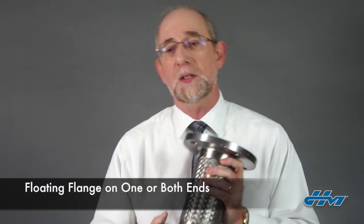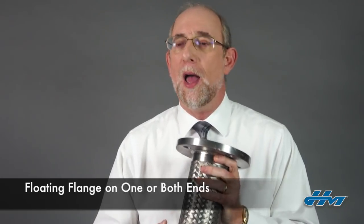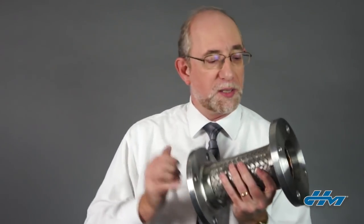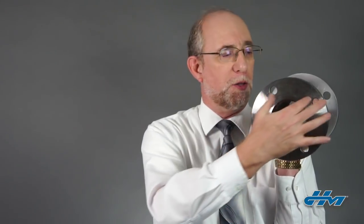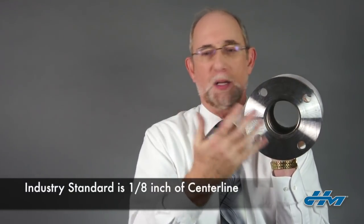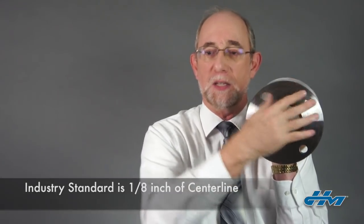A surefire way to avoid that is to put a floating flange on one or both ends, but that's not always practical. Ask your customer what their alignment criteria is, and we'll make sure to match it on our end. Once they are aligned from end to end, the industry standards require that those bolt holes be aligned within one-eighth of an inch of center line, which basically means we have a sixteenth of an inch for these and another sixteenth of an inch for the mating connections, adding up to a total offset of no more than an eighth of an inch.